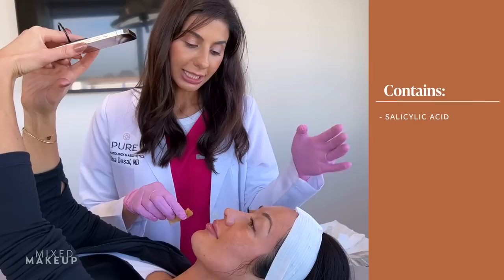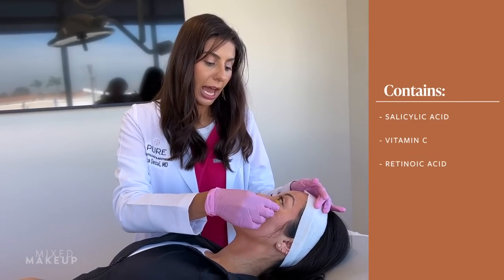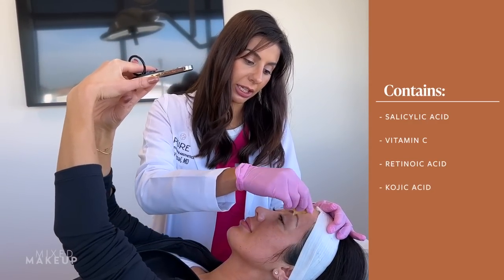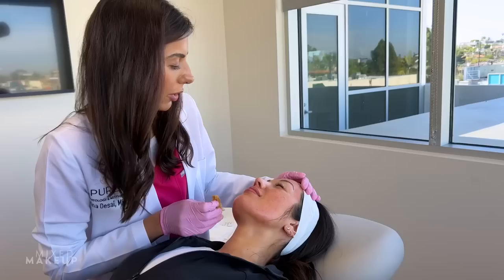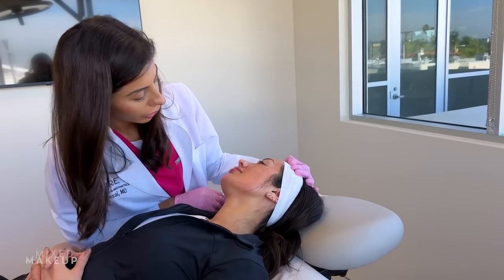In this peel we've got salicylic acid, vitamin C, and retinoic acid. And because it's specific for brightening and pigmentation, there's also kojic acid and hydroquinone in there. How's that feel? Good - I can feel like the start of a tingle, but not bad. Now I'm going to let all of this dry for a few minutes and then we'll do your toxin.